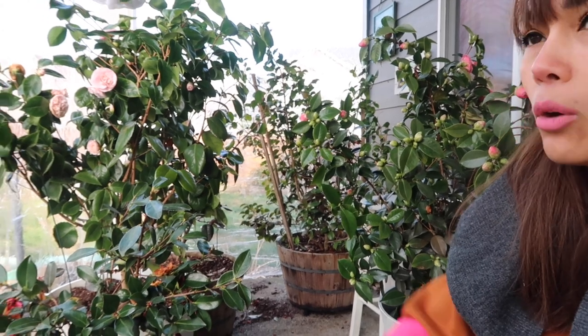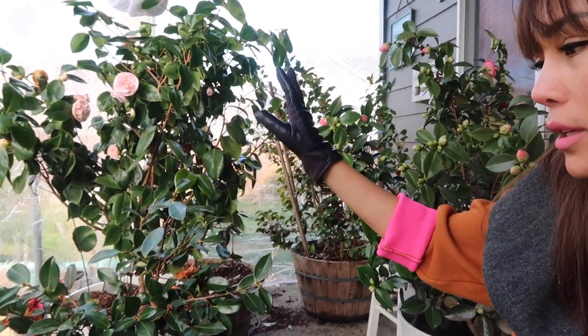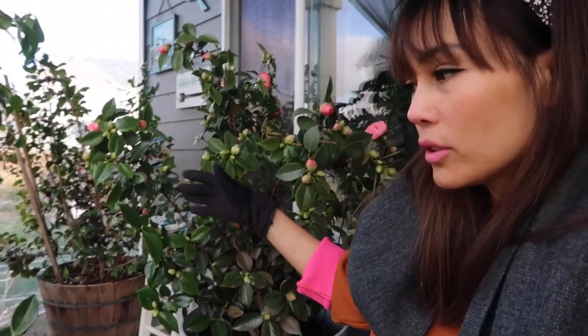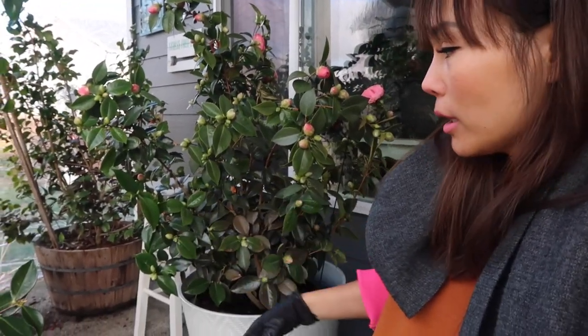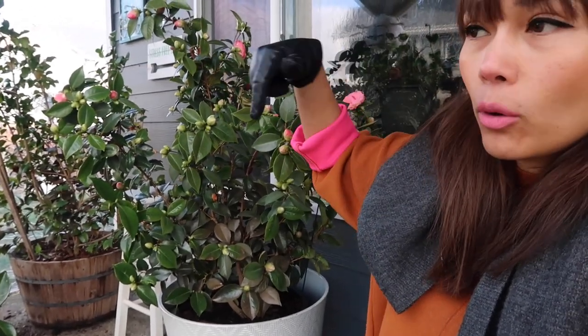If you don't want to wrap up your entire patio, you also have the option to individually wrap each camellia — you can stake around the plant and wrap it with burlap or paper. If you decide to do that, I'd recommend not leaving it wrapped for too long, because you want to allow air circulation to prevent mold and mildew. It's kind of a wrap-and-unwrap process depending on the weather forecast.